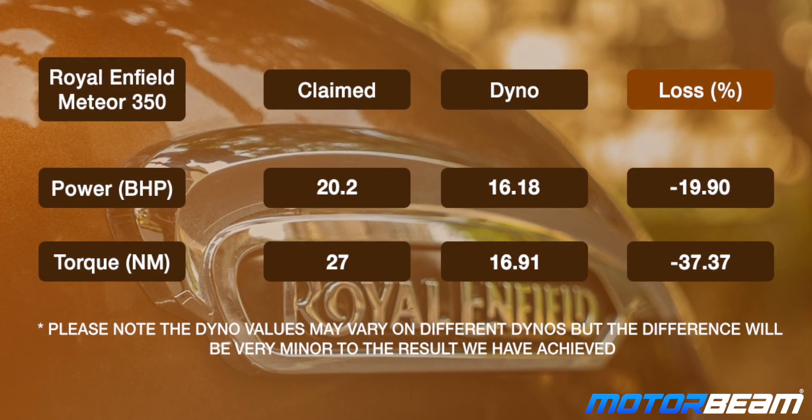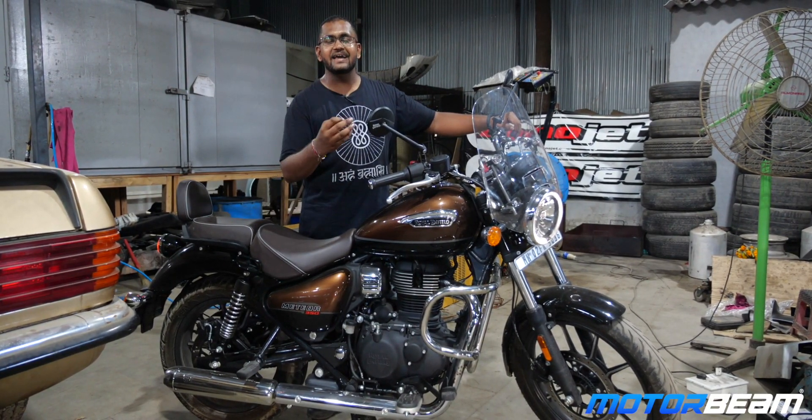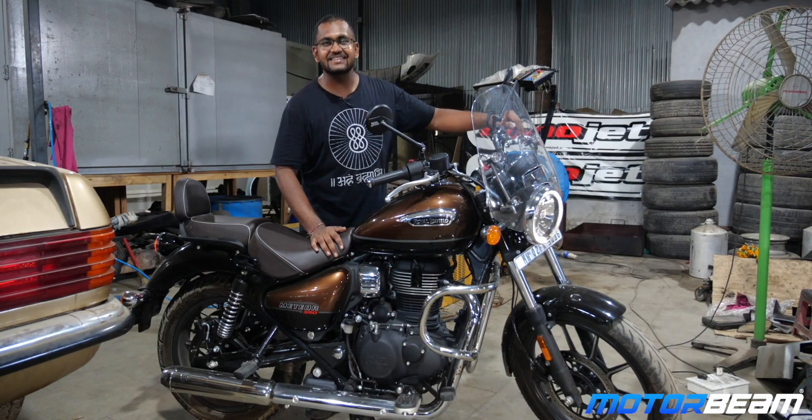As we see the numbers, the loss in torque is just way too much. Well, the numbers are not as impressive, but anyone who buys a Royal Enfield buys for the sheer pleasure, and that's what you get here. On that note, it's time to end — thank you so much for watching, I'll see you guys in the next one.